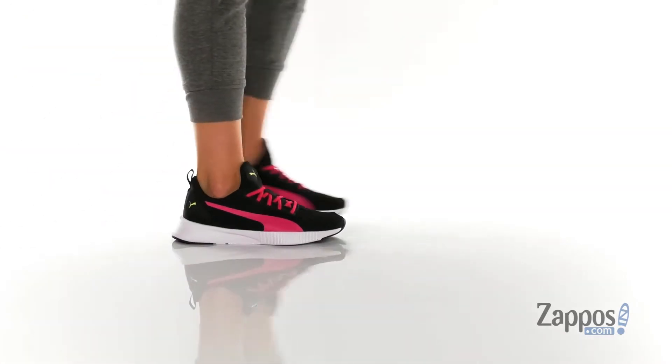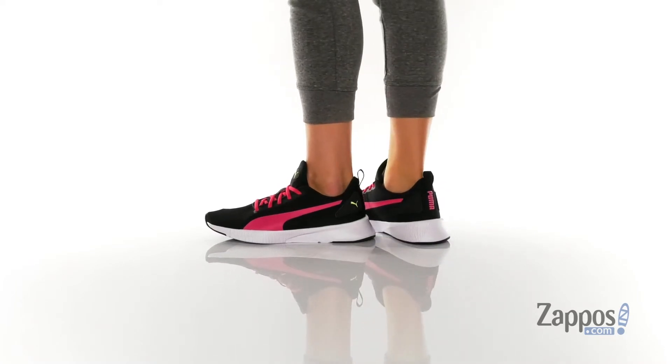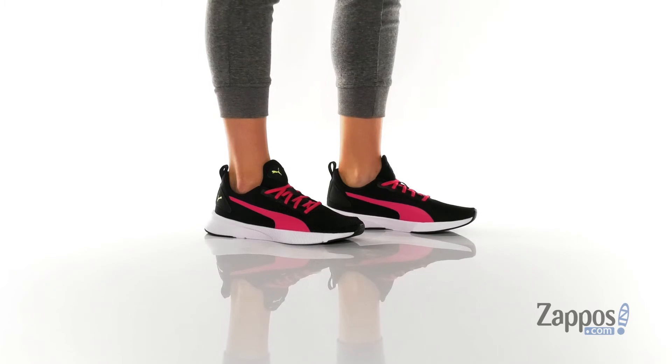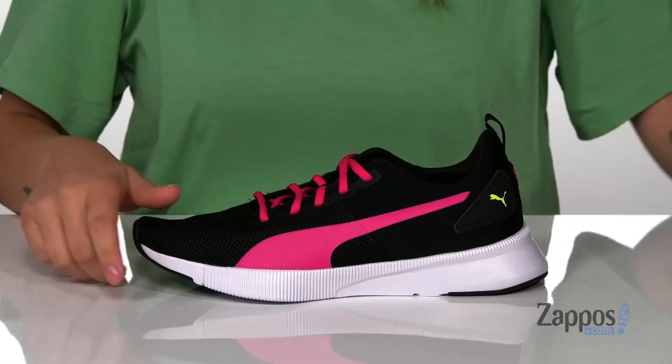Hey y'all, it's Katarina from Zappos and this is the Flyer Runner by Puma. These sneakers have a breathable textile and synthetic upper with a TPU overlay at the heel. That inner lining is textile with a little bit of cushioning around the collar.